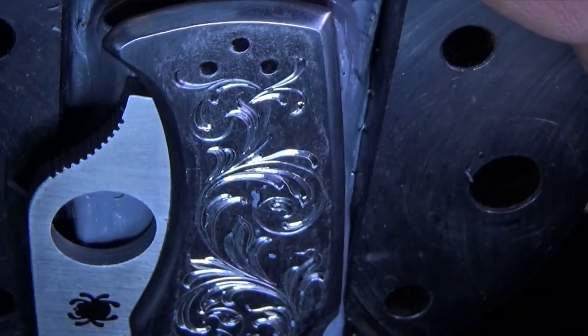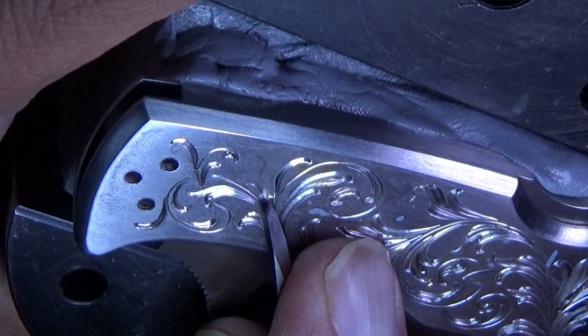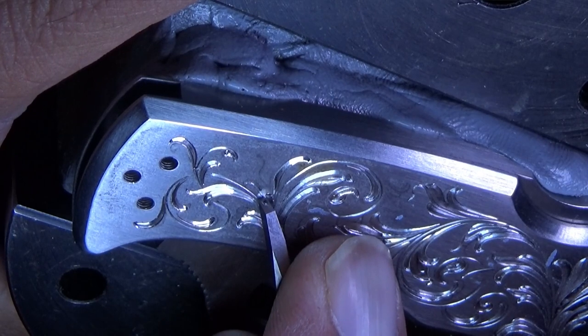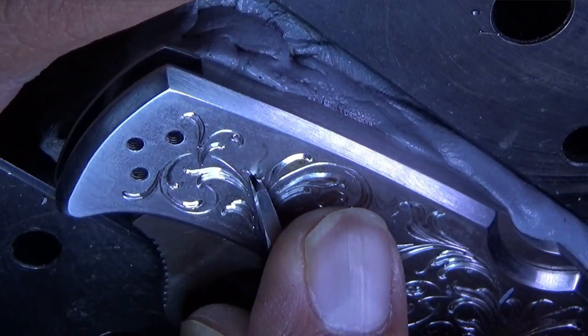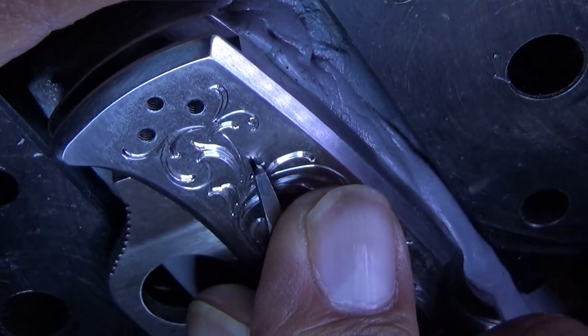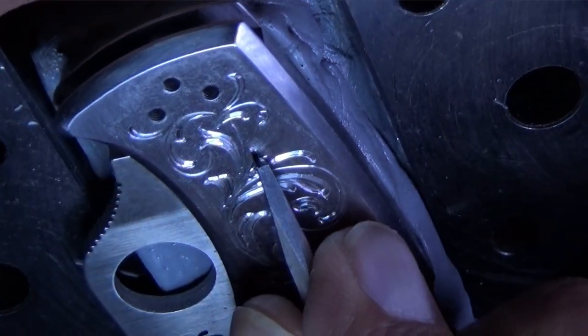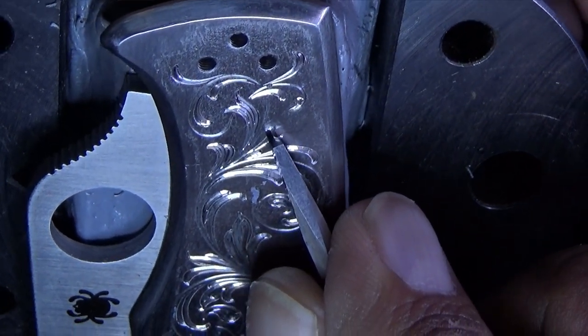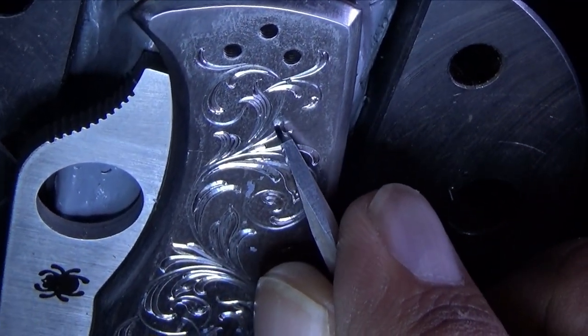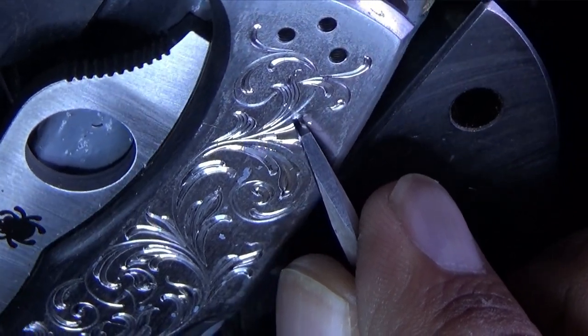One of the remarkable features of flare-cut engraving is the three-dimensional effect it creates. By skillfully manipulating light and shadows, I can bring the design to life, making it visually captivating from any angle. The goal is to create dramatic flare-cut reflections no matter the viewing position or the lighting situation.